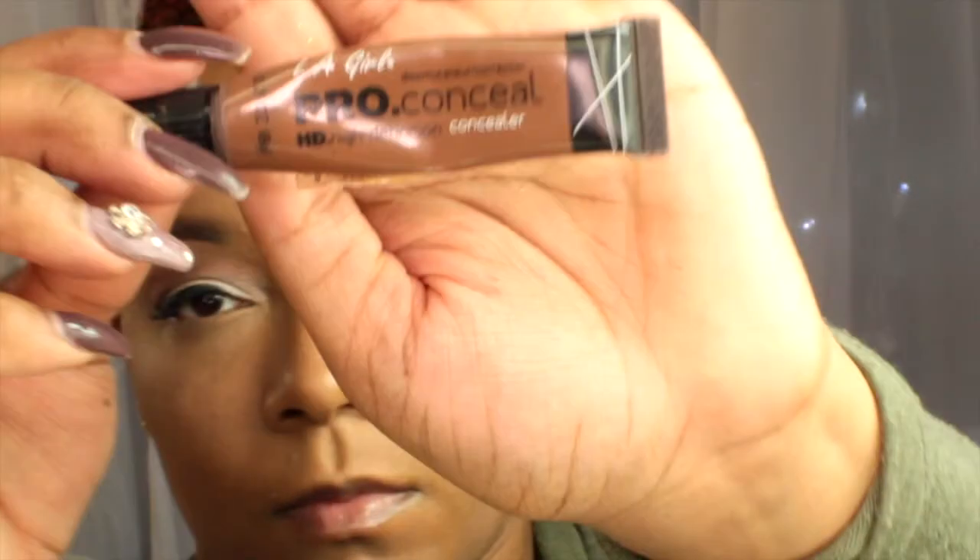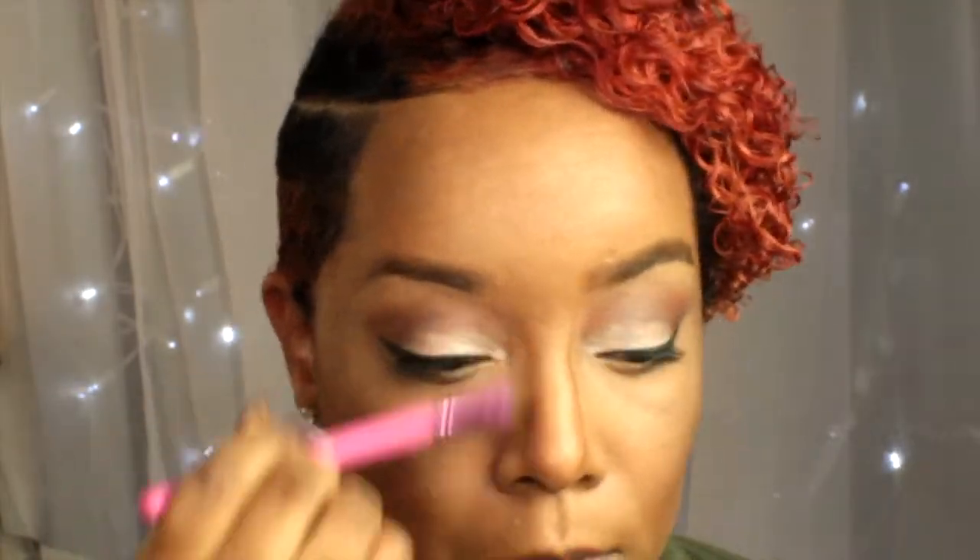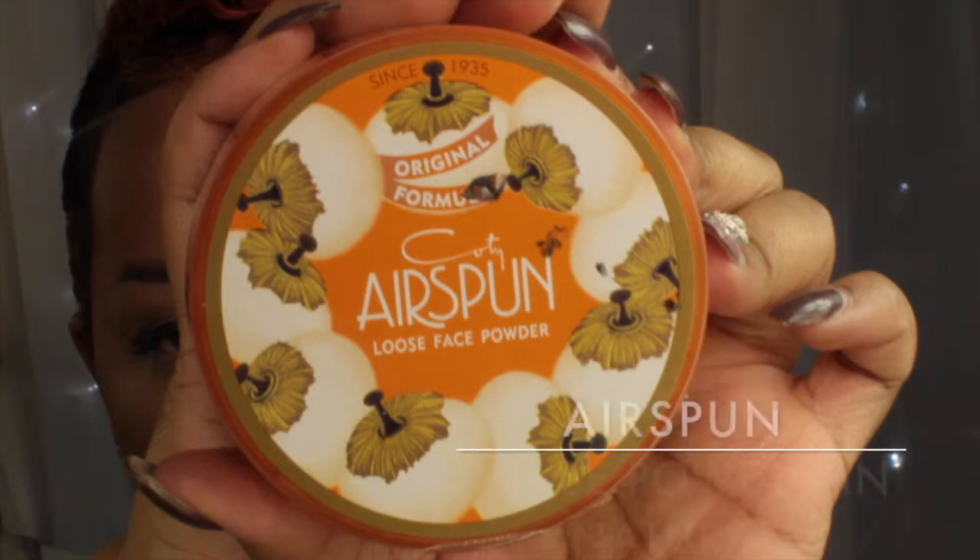Next I'm going in with my LA Girl Pro Conceal in Dark Coco and I'm just going to add that to my contour area. Then I'm taking the opposite side of my beauty blender to blend in the contour color, and I like to use that brush to do my nose contour because it helps to blend it out better.